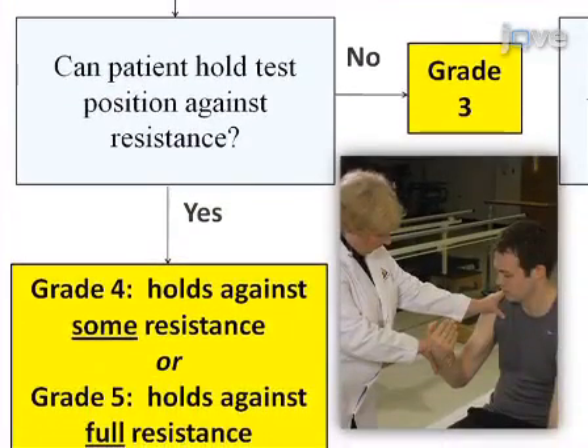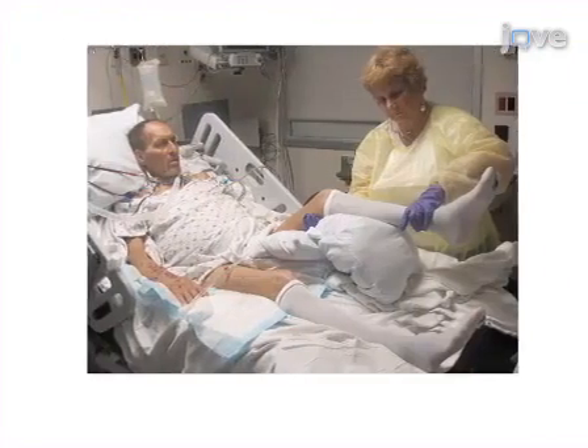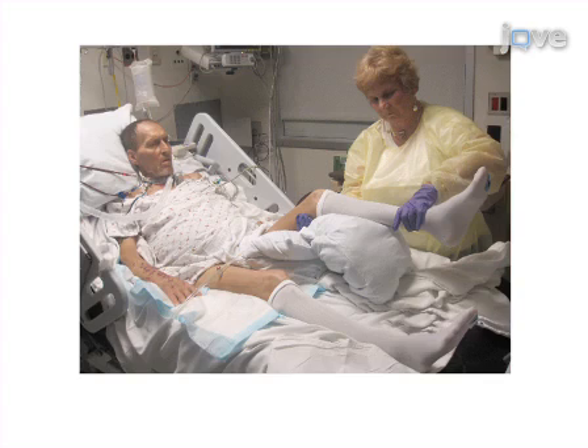Then determine whether to provide resistance or change the patient's position to eliminate the force of gravity. Finally, provide resistance, or palpate the muscle or tendon, and assign a muscle strength grade. Ultimately, results can be obtained that quantify muscle strength through manual muscle testing.